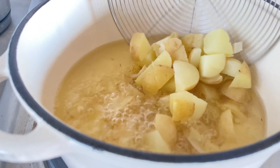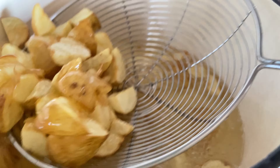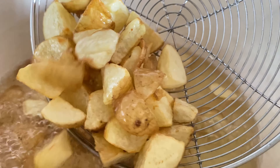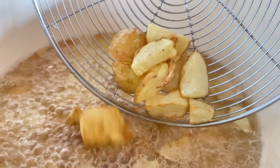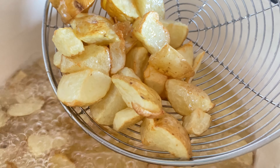Then in a high heated pot we will add our cooking oil, then transfer our potatoes and let everything fry until they are nice and crunchy, crispy brown.